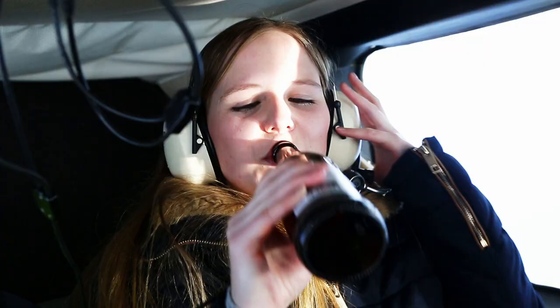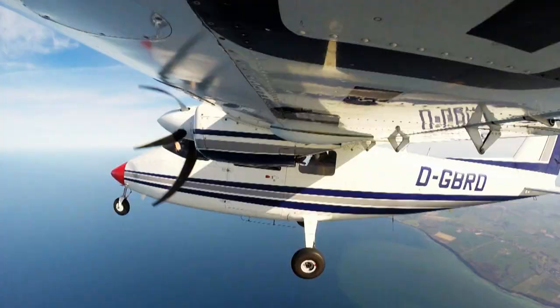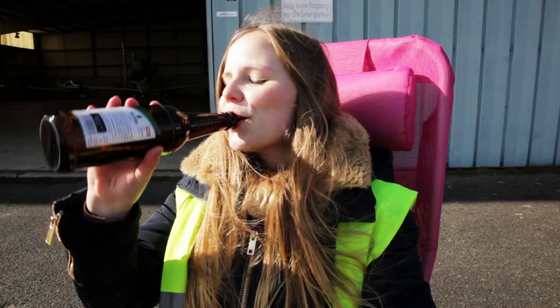Here we go. The conditions are the same for both twin sisters — they are to have two beers each within an hour. At the age of 20, not the first beer. But for Julia, the first one above the clouds.